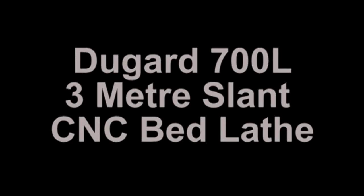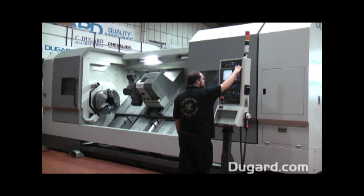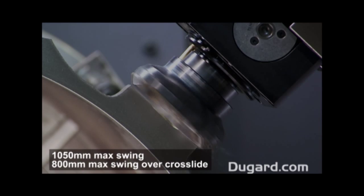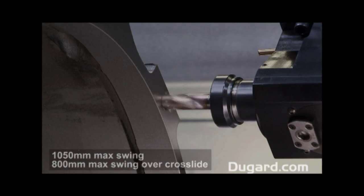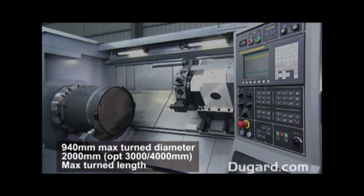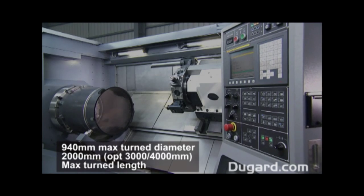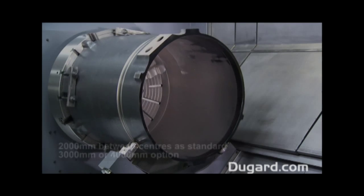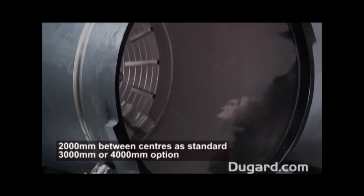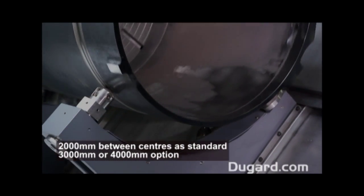The Dugard 700L slant bed lathe — this is the flagship of the Dugard lathe range. It has a swing of 1,050mm and a recommended turn diameter of 700mm. Our stock model is 3,000mm between centres, with options for 4,000 or 5,000mm. The Z axis traverse is 3,100mm and the X axis is 400mm.